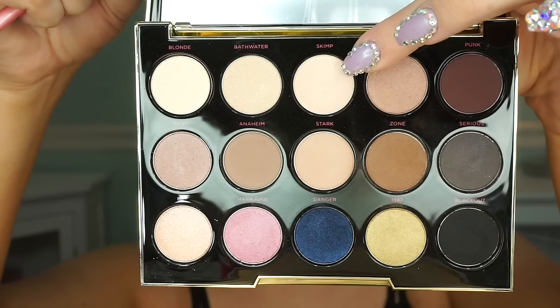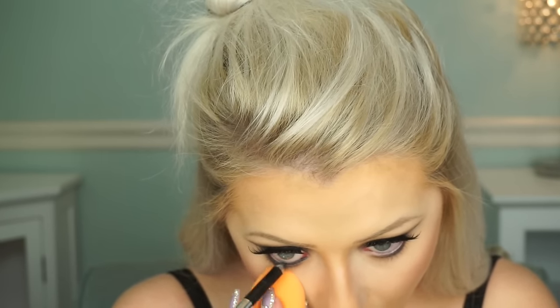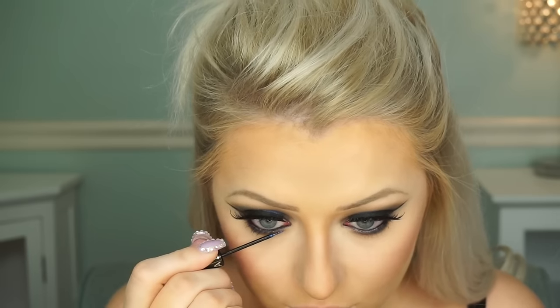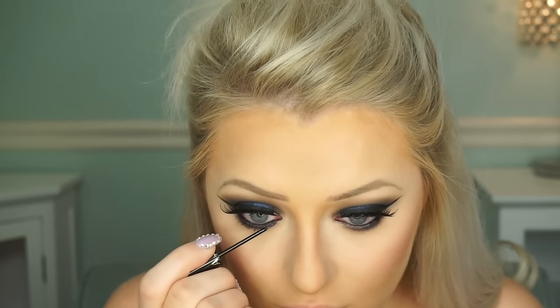Now I'm taking a light matte color just to highlight the brow bone — I rarely do this but decided to for this look. Then I'm taking my Marc Jacobs liner and applying it to my waterline; this liner stays all day and is definitely worth the money. I'm smudging it out below the waterline, then going in with a Sephora glitter liner on the inner part of the lower lash line — just from the inside to the middle for a subtle effect.